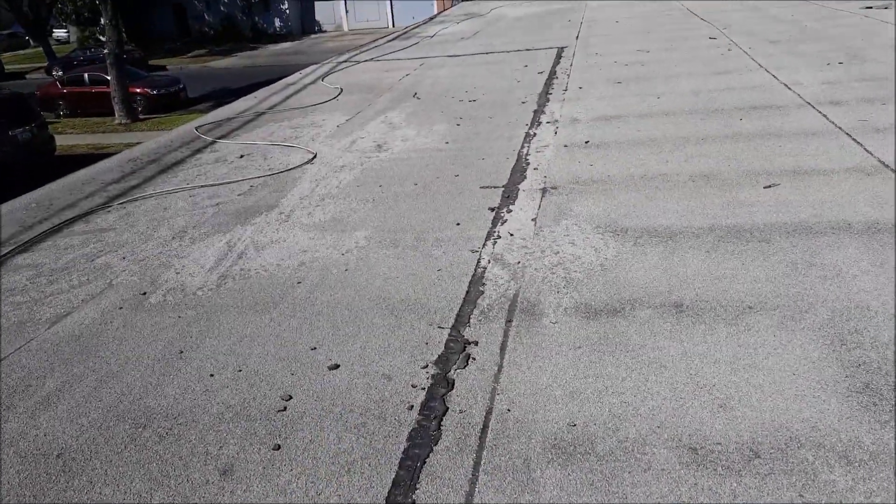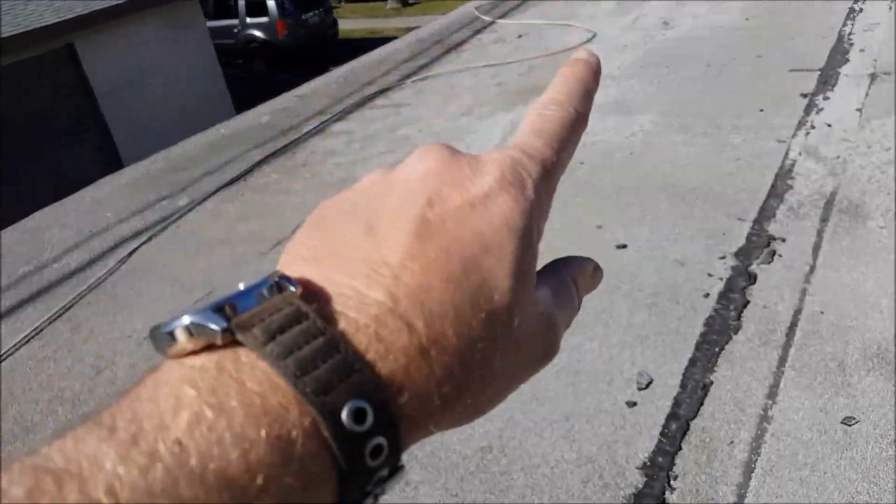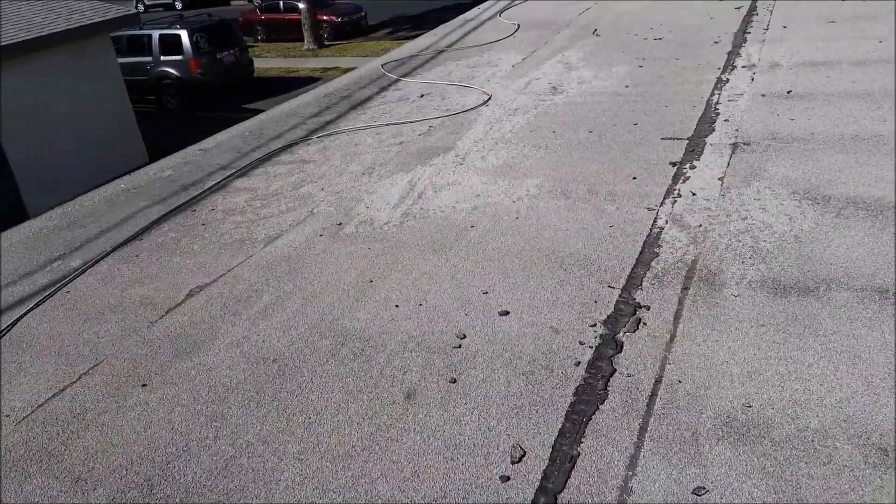It's going to have to be removed. They did a three-course granulated application, but instead of putting the granules over the patch area, they just threw them over here on the side. You've got to be so careful with this stuff.